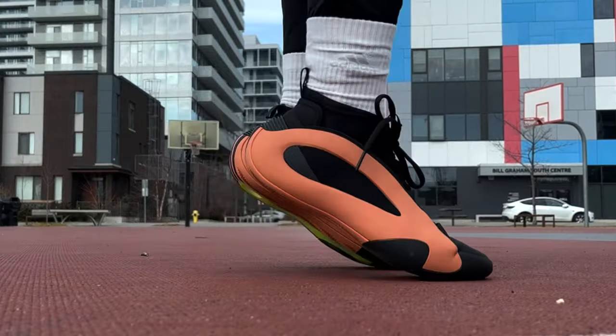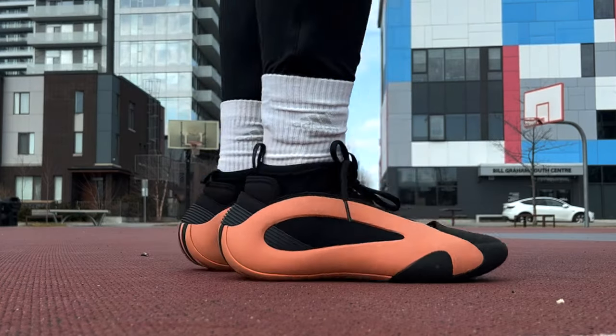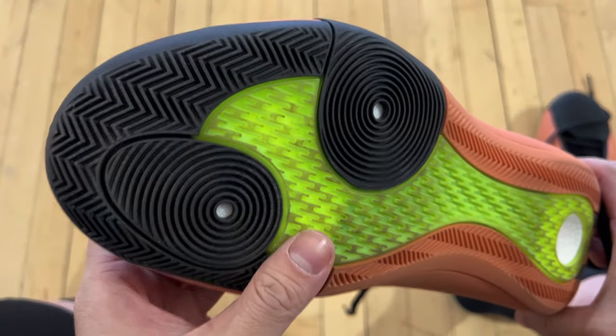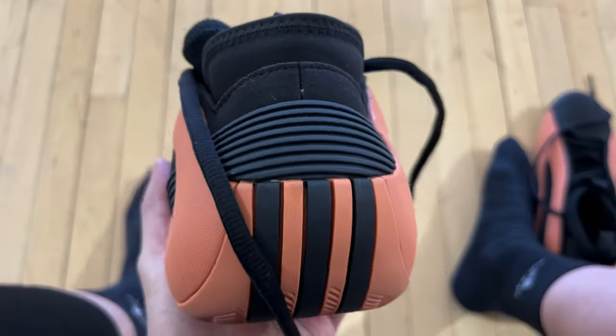They've been teasing us ever since last summer. They're really hitting the right spots in terms of design. I personally think the Volume 8 is one of the best looking hoop shoes in a while. The three stripes rounding up the heel — sexy.